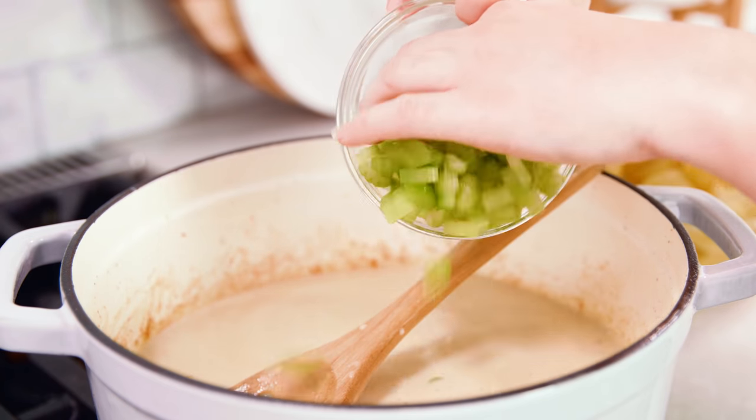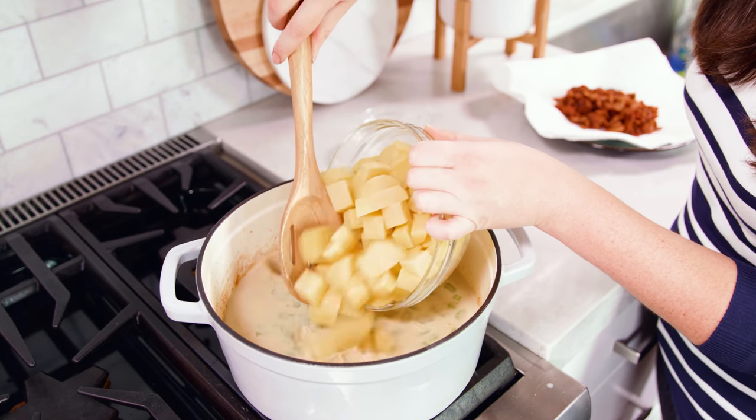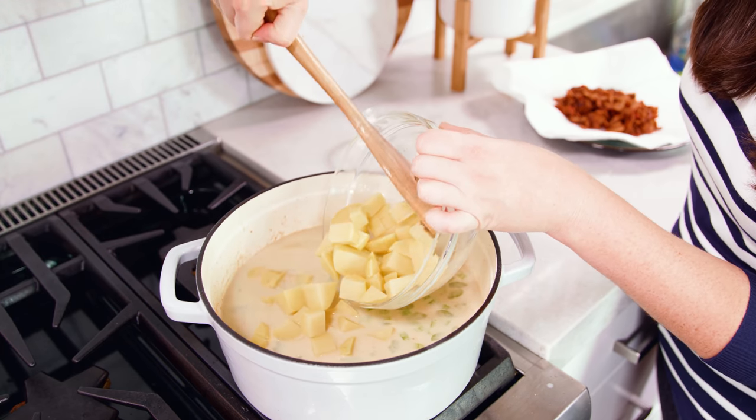Add in 3 ribs of diced celery and 2 pounds of diced Yukon Gold potatoes — these were peeled, as we don't want peels in this soup. You can also use red potatoes; they're very similar to Yukon Golds.